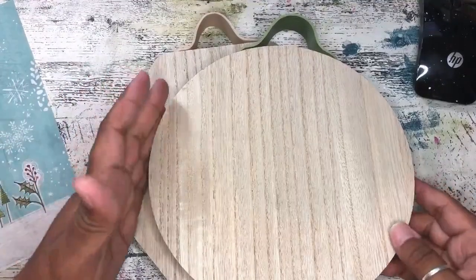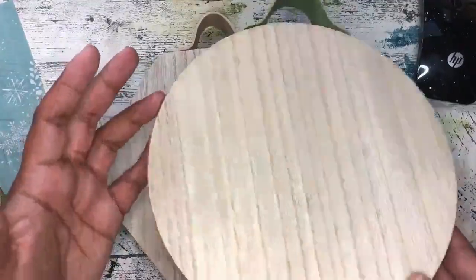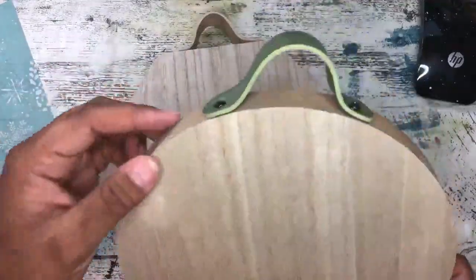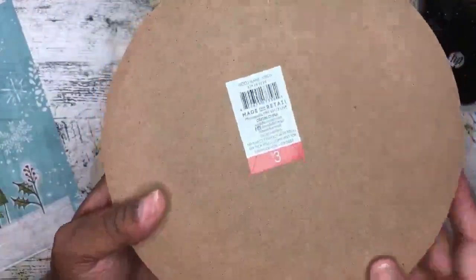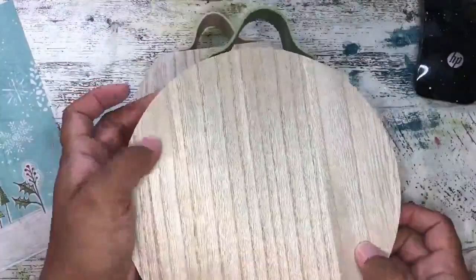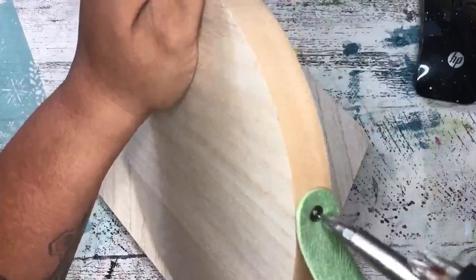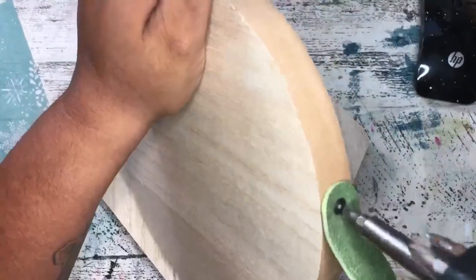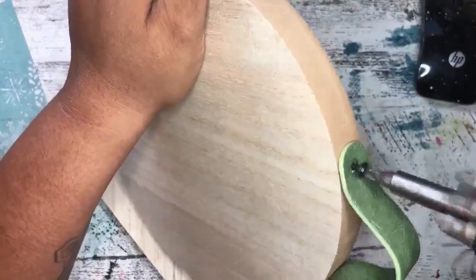Our next project is coming from the Target Bullseye bins as well — these are fantastic wood signs that have really sweet leather handles at the top. They're three bucks from Target, you can't go wrong — a perfect class project. I do want to take off the leather hardware so I don't get it all mucked up, but it's really easy to unscrew. Just make sure that you store your screws in a safe spot.